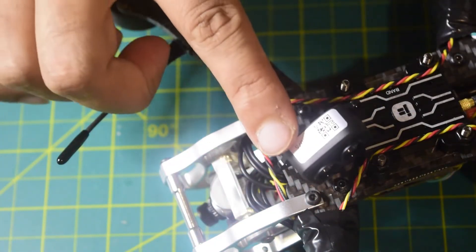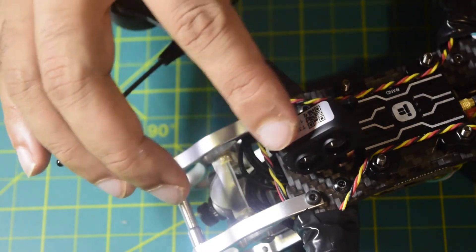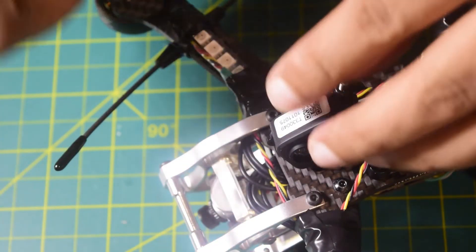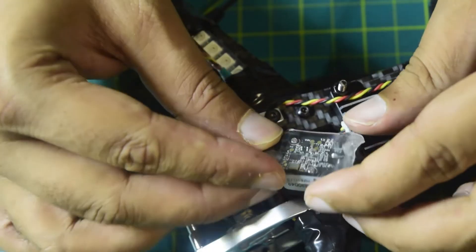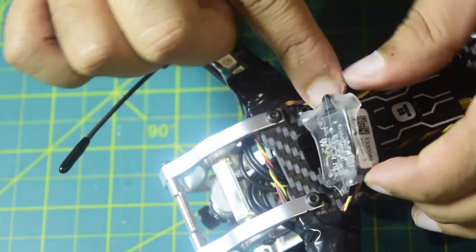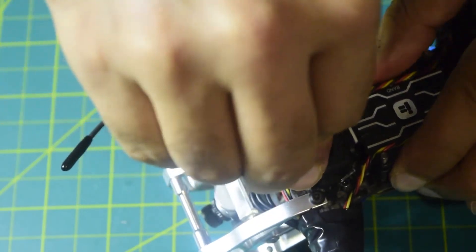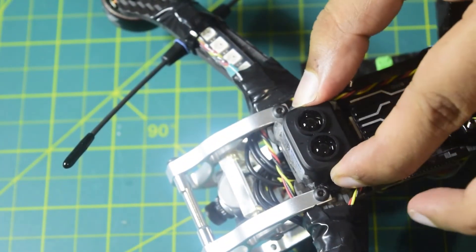Since there are no empty mounting holes here, I will use 3M double-sided tape to stick the sensor in place and then secure it with a zip tie. I am placing the tape on the back of the sensor to protect the component and stick it onto the drone frame. Once it is in position, I secure it with a zip tie so it stays firmly in place.